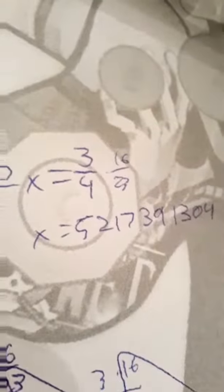So using my knowledge of advanced mathematics, I found out that I need to use a multiplier of some random-ass decimal. God damn it.